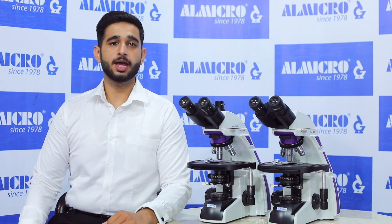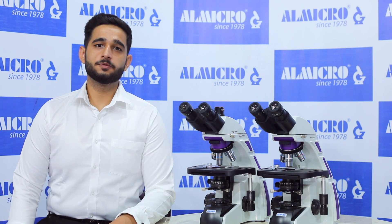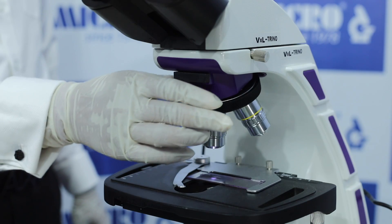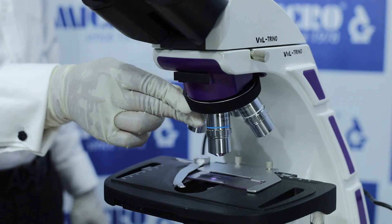Today we will discuss one of our microscopes from the XL Series, named the VXL Microscope. The VXL Microscope comes in two categories: VXL Triino and VXL Bino. It comes with an optical system of thin infinite plan optics of 4X, 10X, 40X, and 100X oil immersion.